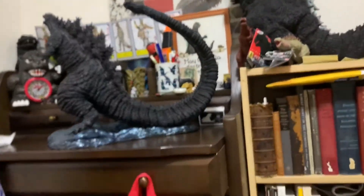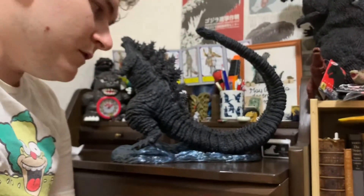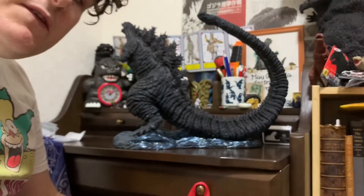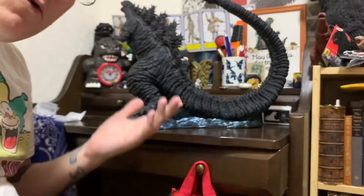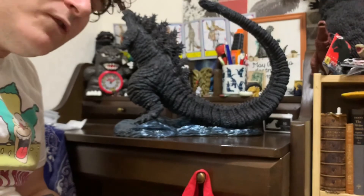That is the Toho 30 centimeter series Shin Godzilla Hibiya Square limited figure. Let me know what you thought in the comments. Please like, comment, subscribe, and we'll see you next time.